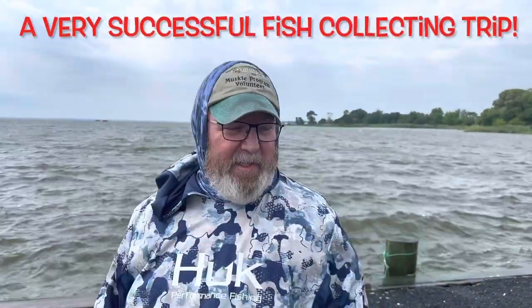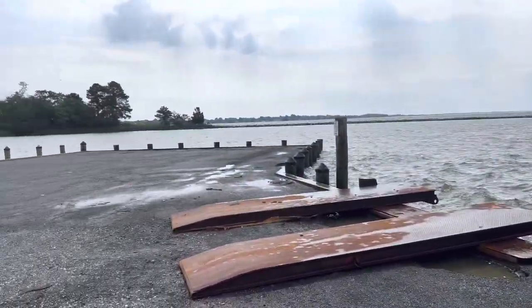Hey everyone, I'm out here with my friend Glenn, and I'll show you him in a minute. I'm trying to collect fish again. So far we've worked really hard over in that area over there, where we started last week. Glenn's going to pan away and show you what I'm saying.